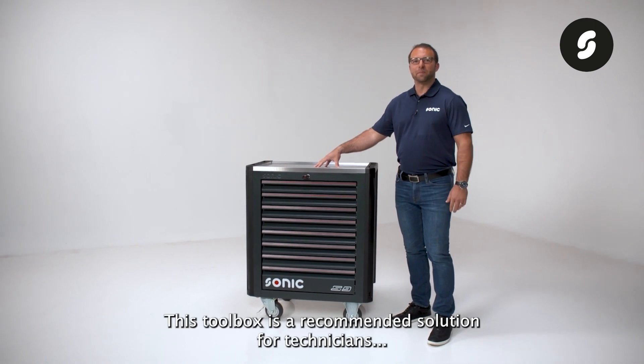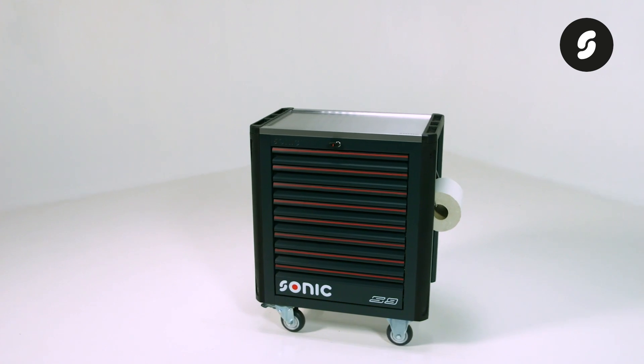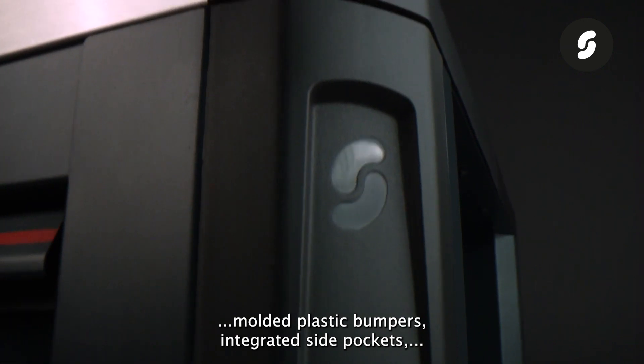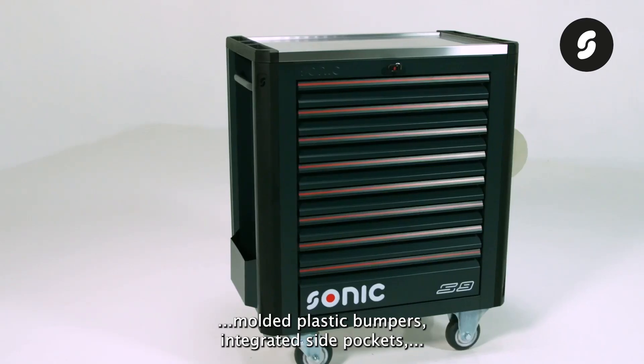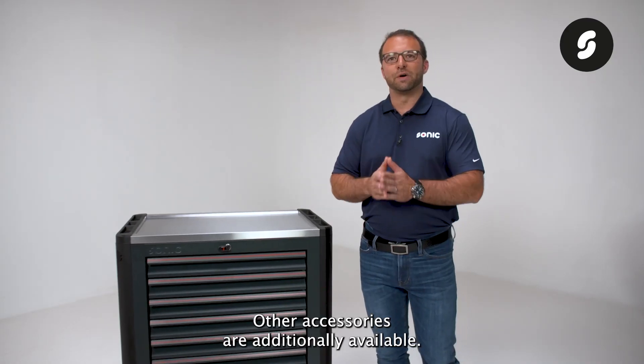This toolbox is a recommended solution for technicians looking for a basic to intermediate toolset. The S9 Toolbox stands at 103 centimeters in height, featuring stylish molded plastic bumpers, integrated side pockets, a spray can holder, and a paper roll holder. Other accessories are additionally available.